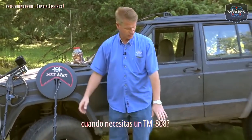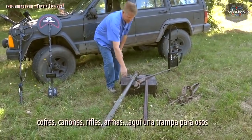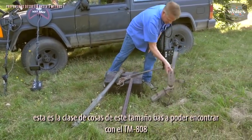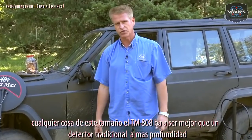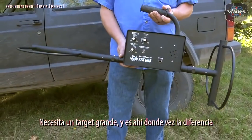When do you need a TM808? When you're looking for these size targets — the cannons, the big chest, rifles, shotguns. Here we've got a bear trap. This size target is where the 808 is going to beat or exceed any of your traditional models with the large coil. It needs a big target, and that's where it really shines.